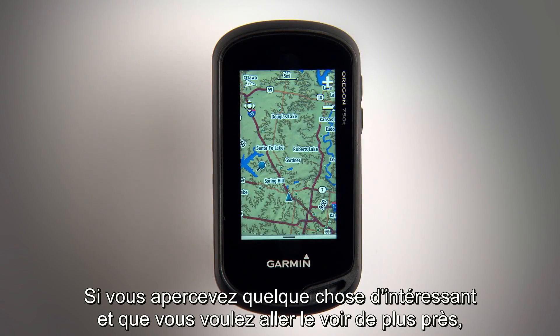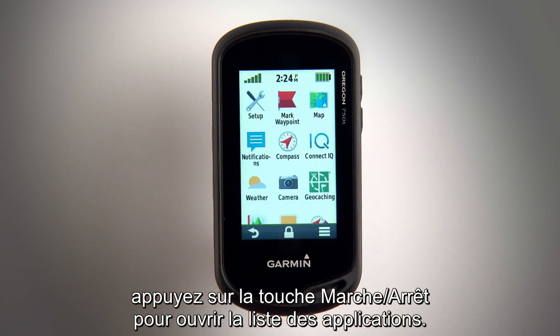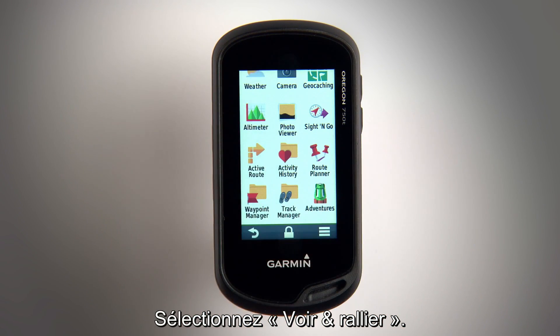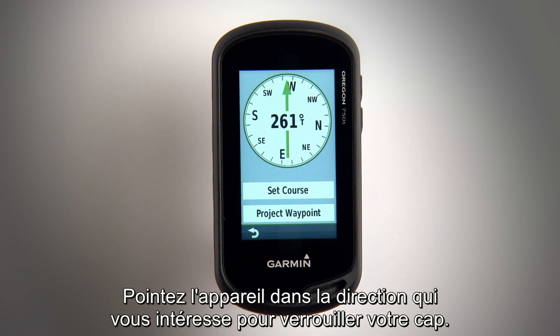If you see something interesting in the distance and want a closer look, press the power key to open the app drawer, then select the Site and Go app. A compass will appear — just point your device in the direction of the landmark in order to lock in your heading.